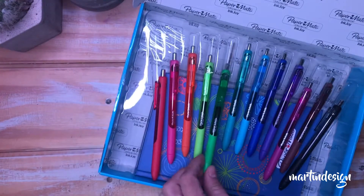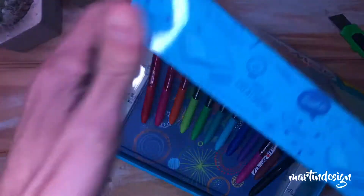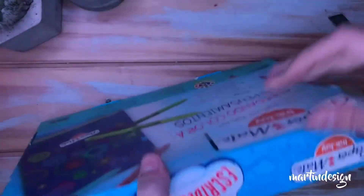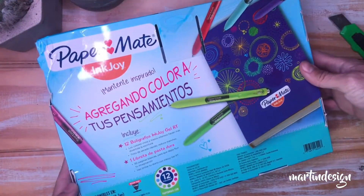Este fue el motivo por el cual pedí esta caja: tener más colores de estas Paper Made, que las amo. Vienen muchísimos más colores, pero acá en Argentina no llegan, lo cual me indigna muchísimo, porque sé que vienen alrededor de 30 colores o algo así.